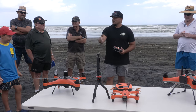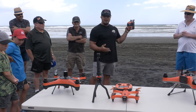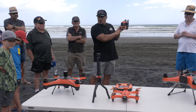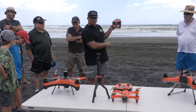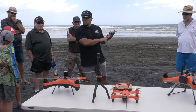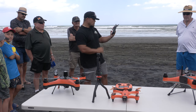On the top right of the remote you've got your satellite count — 10 satellites is perfect for the FD1. On the second line you've got H for height, D for distance from home, VS for vertical speed, and HS for horizontal speed. These remotes use double-A batteries, so keep spares in the car — nothing worse than getting there with everything charged and forgetting those.